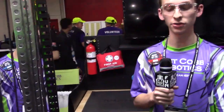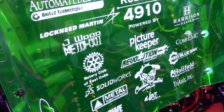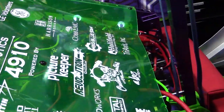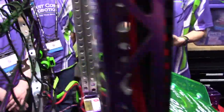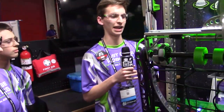As far as electrical goes, we take pride in how it looks. We really wanted it to match the robot this year, so we used custom cable sleeving. We also used a plethora of sensors — more than we've used in the past — such as vision tracking, brake beams, limit switches, and all sorts of things that help our robot stay at its peak throughout the games and keep the robot in check.